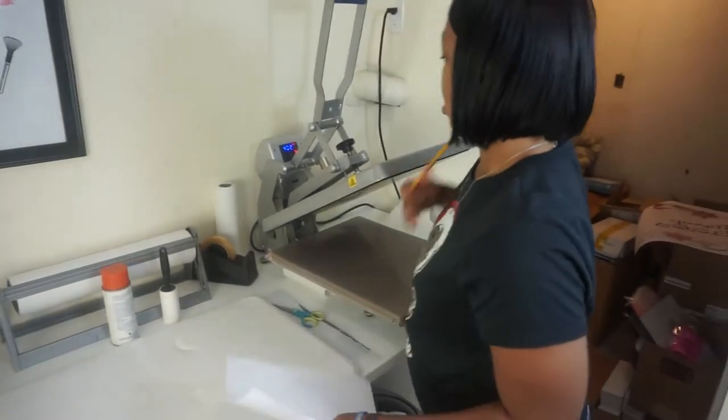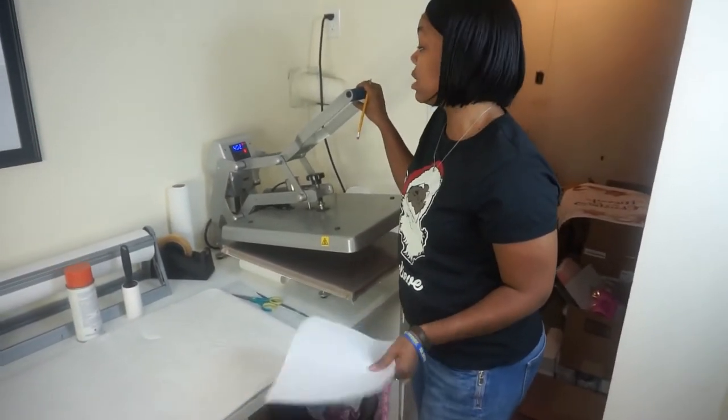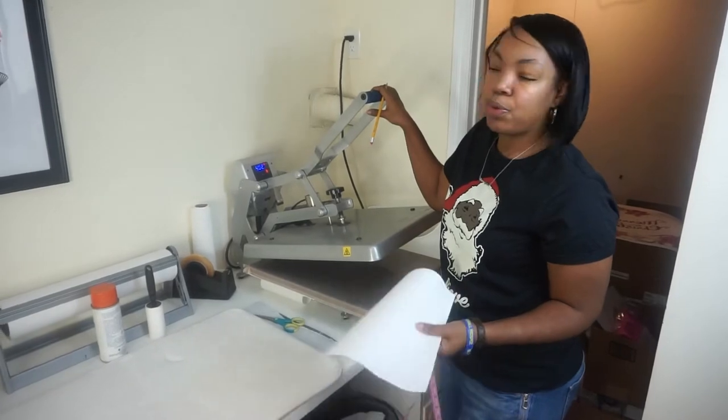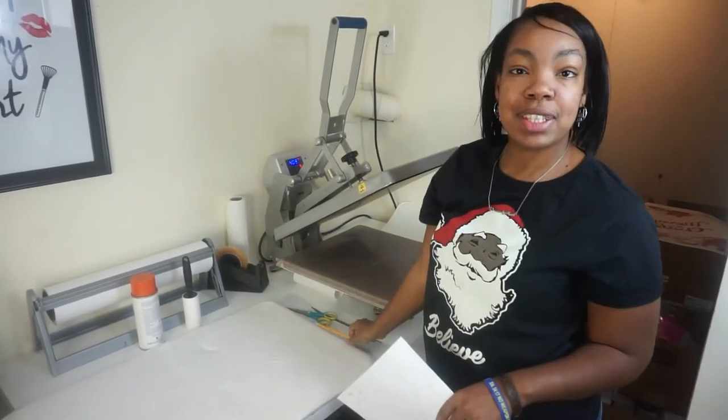Okay, so we have our measurements. We have our heat press already preheated to 400 degrees — it's at 402, but 400 degrees, 401 will work just fine as well. So let's head over to the designer.